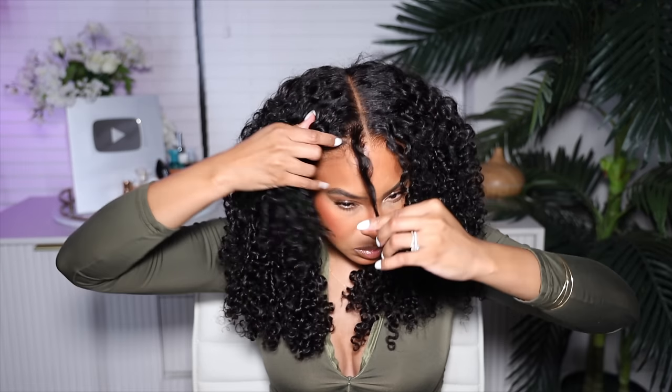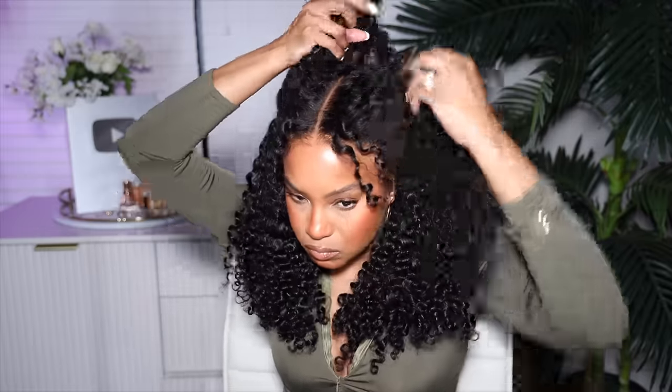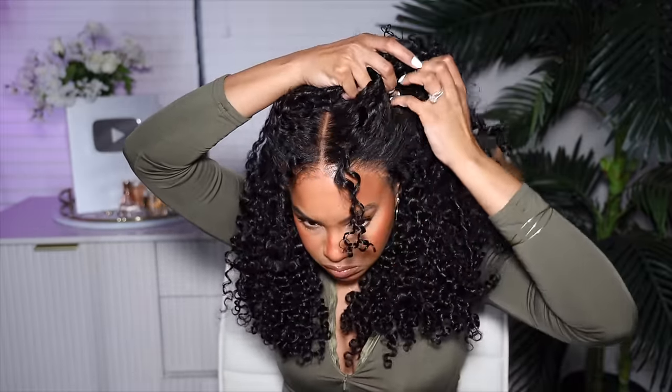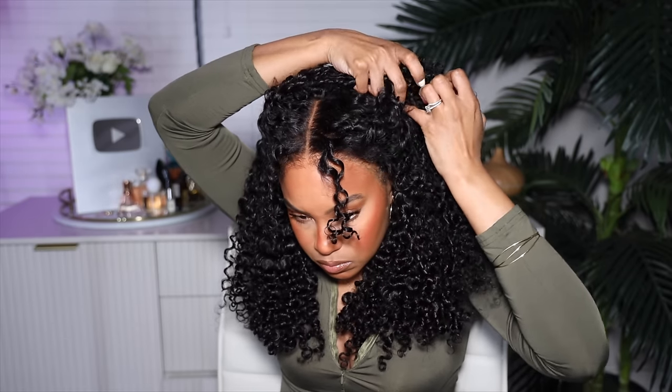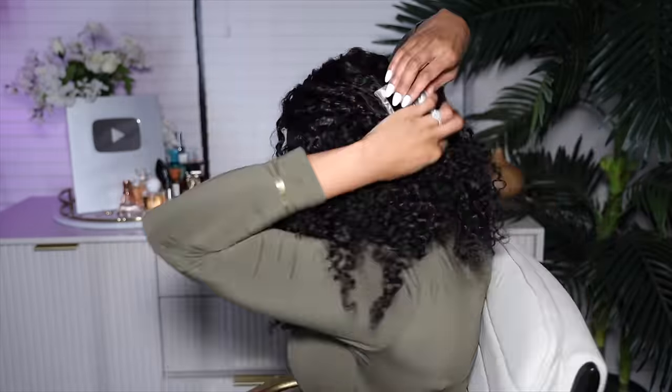I'm hopping in here to do my little styles with the wigs. I love doing these with glueless wigs. I'm going to start with a simple style — pulling the hair back in a claw clip. It's super cute, really easy, and it keeps your hair out of your face. It looks so realistic — you can see the lace on the sides a little bit but not too much. Simple, easy, classy — very sophisticated.